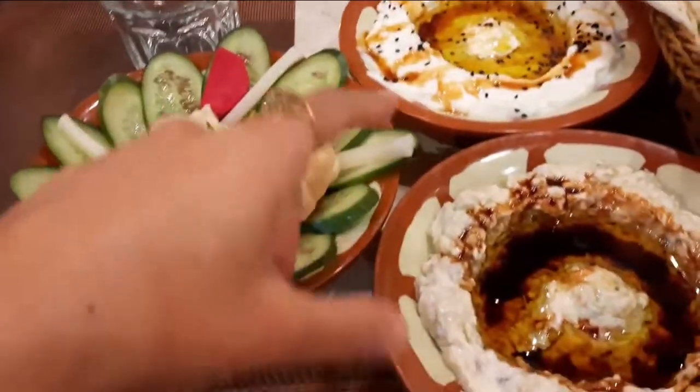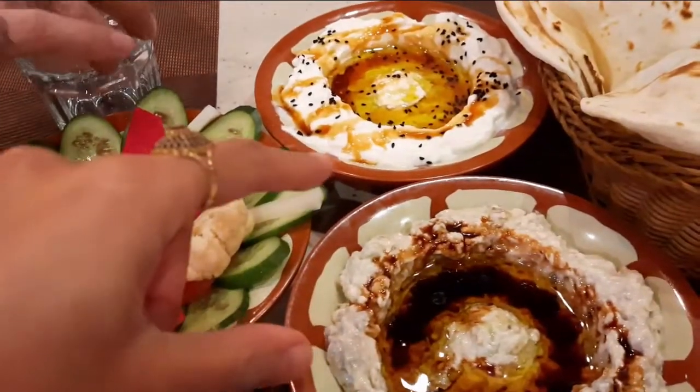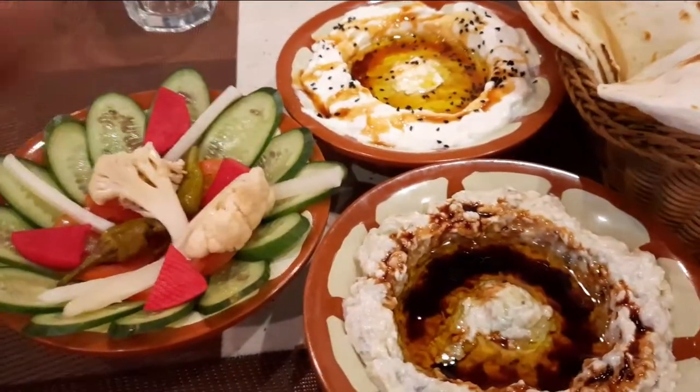We ordered these two salads. The third one was not available, so it was cancelled.